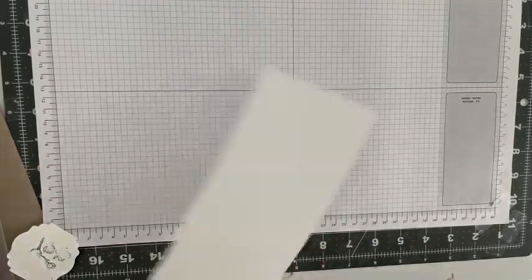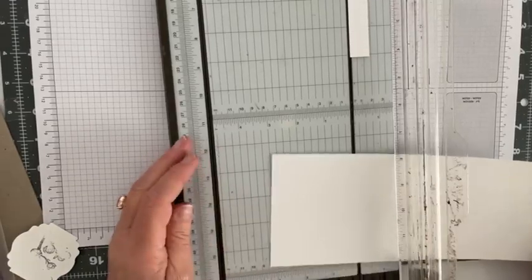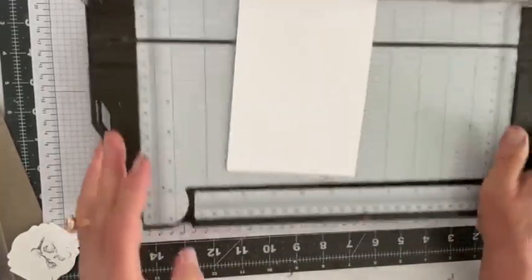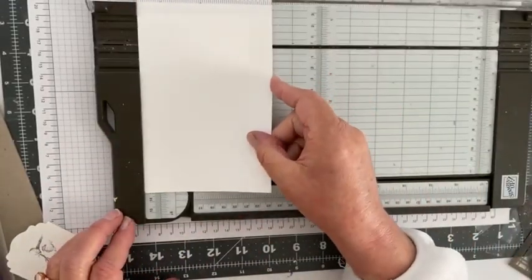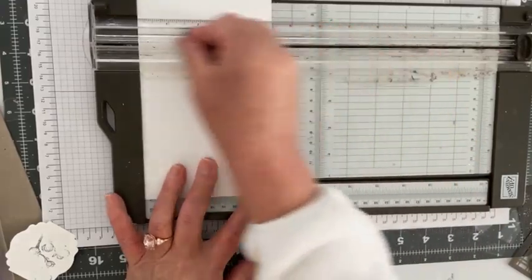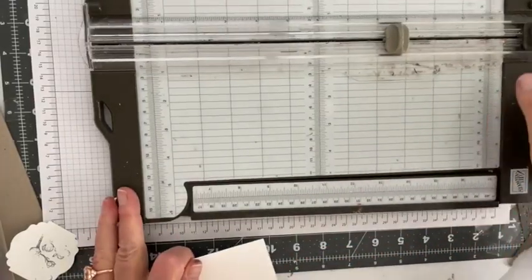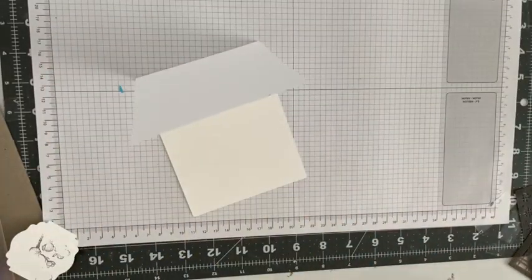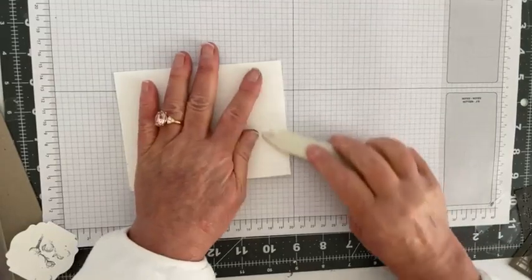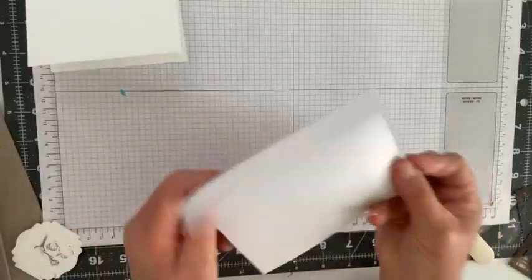We'll use the lighter gray blade to score it right in half, then take our bone folder and secure that fold. Now that's ready. You're also going to need an envelope — I'm using a leftover envelope from a Paper Pumpkin, and I'm going to be using gorgeous grape, so this is perfect.